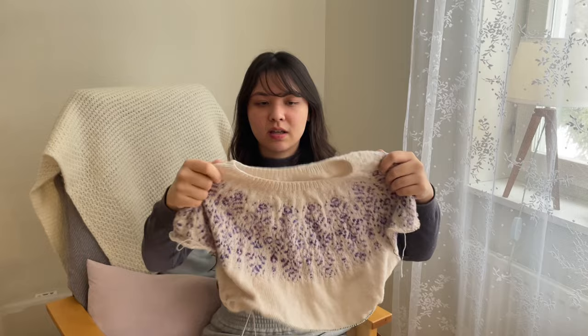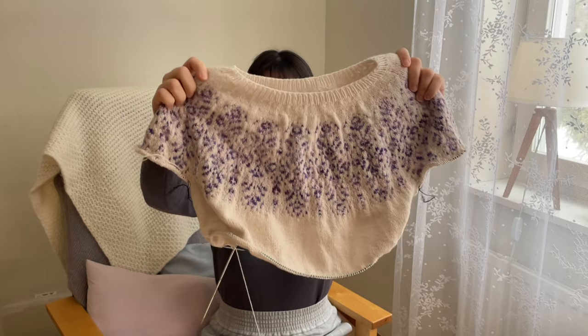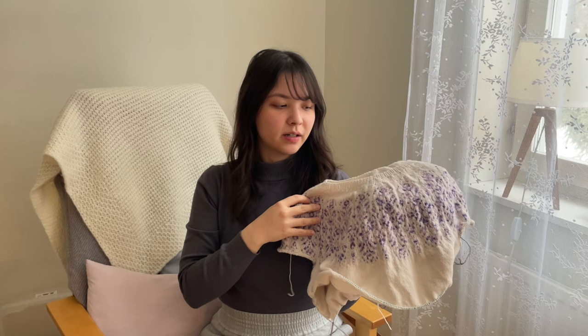The second one is also a sweater I cast on last year and then stopped a bit with the colorwork. Now this year the colorwork is done but I still need to finish the body and sleeves. This is the Ashmore Sweater by Unwind Knitwear. You can see I really like the contrast color here.